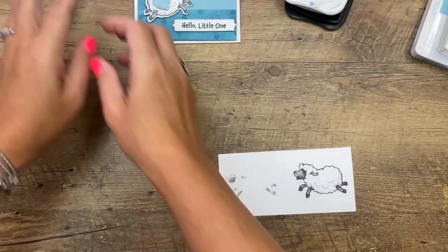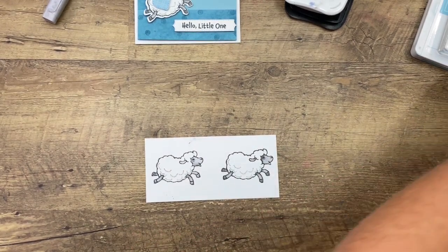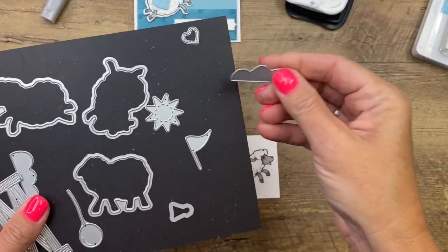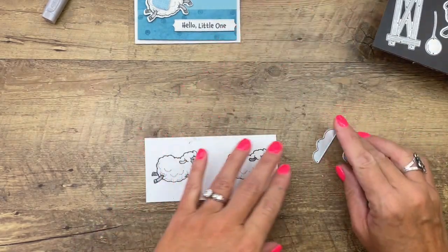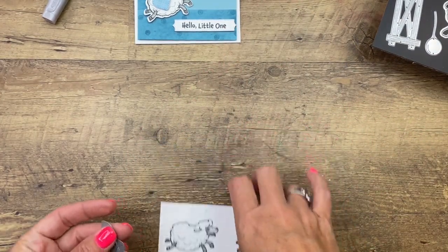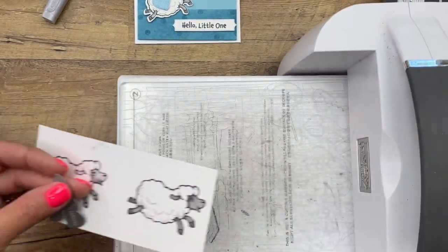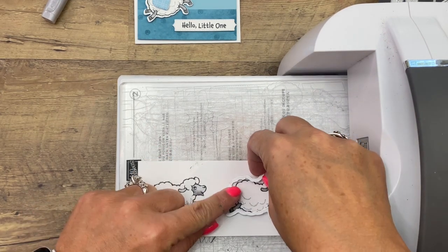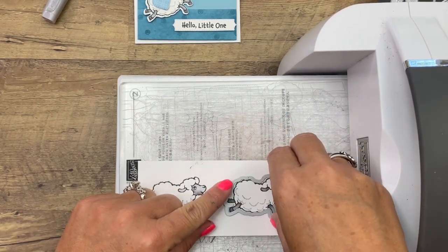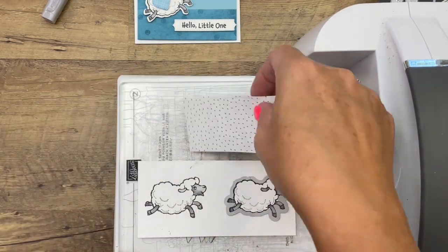Now we're going to cut these guys out, and while we have the cut and embossing machine, we're also going to cut out the clouds. I'm using the cloud die from the coordinating sheep dies. The Counting Sheep stamp set is only available during the summer celebration — August and September 2021 — so you want to get it sooner than later because it's while supplies last. The dies are while supplies last and could sell out before the end of the catalog period.